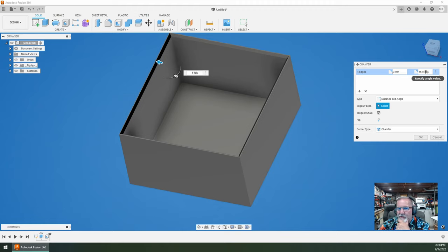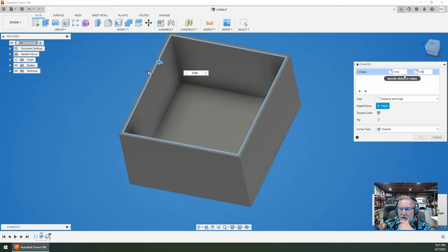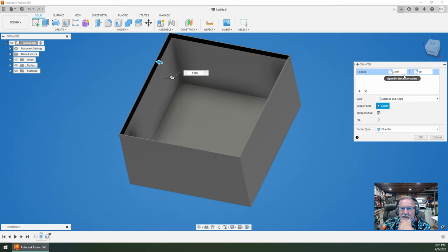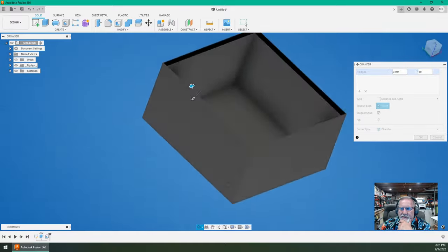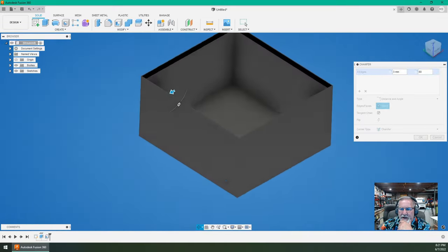What if we made the angle 60 degrees? Let's roll that around and take a look at what 60 looks like. That makes a pretty strong edge there — I'm not unhappy with that. I'm going to make two of these and print them with some decent infill so they have good strength. That surface will be up on top when sitting in the cooler. I'll hit OK and lock it in.